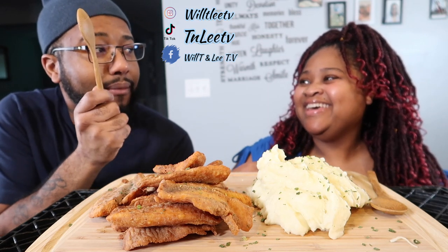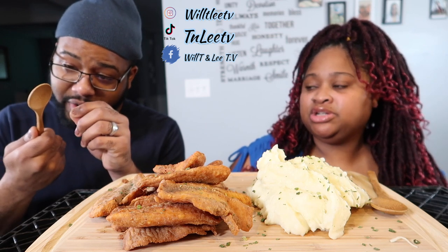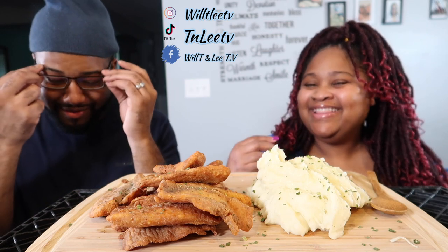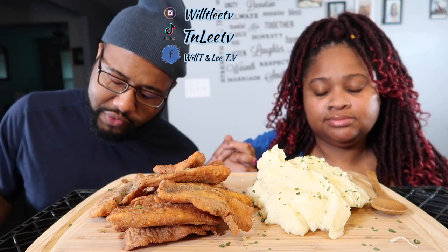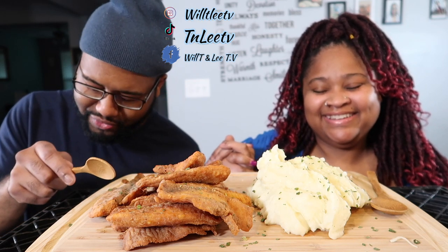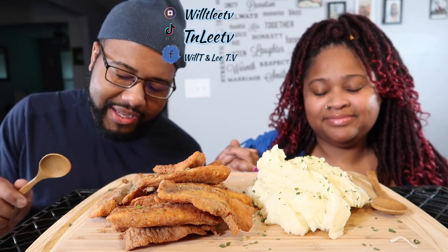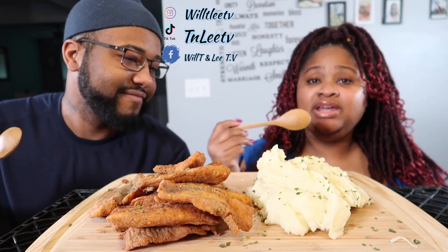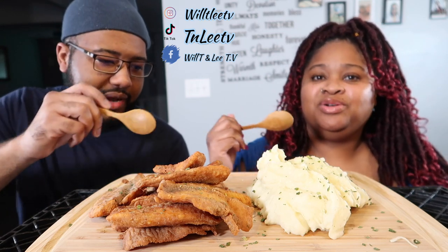Alright y'all, let's go ahead and bless the food. Lord, I thank you for this food. I'd like to thank you that no harm should come through this food, and that the hands that had something to do to prepare this food, make this food, get it shipped to us, cooking the food, storing the food - Lord we like to thank you in our Lord Jesus Christ's name, amen. So yeah, we got our food and we're gonna dig in.